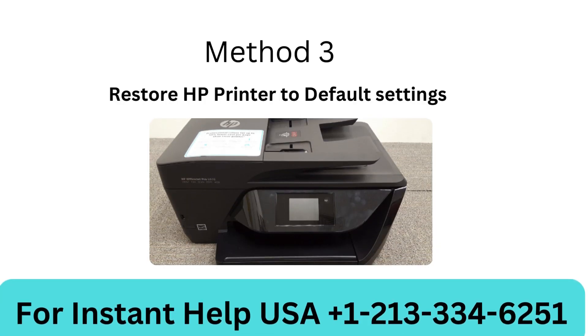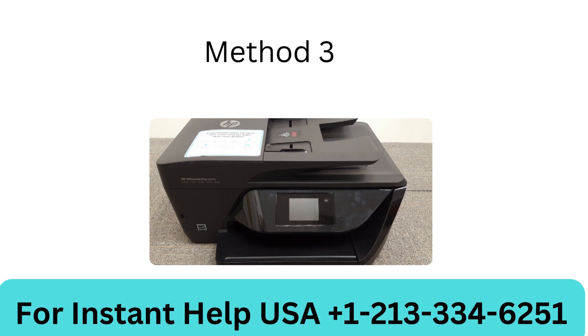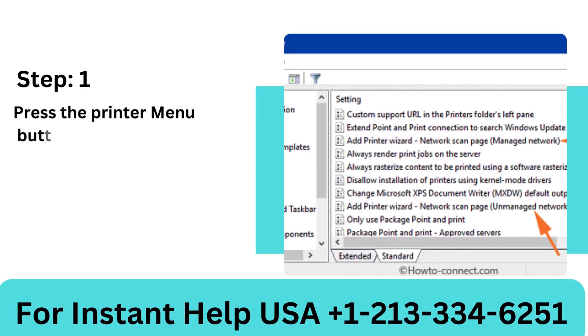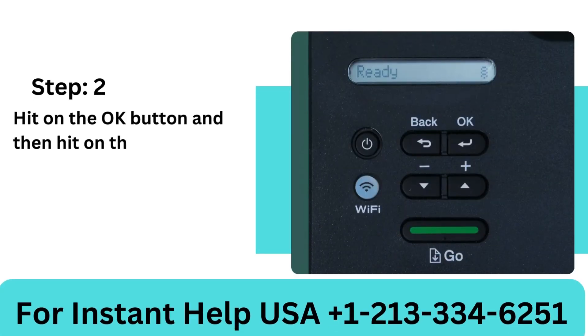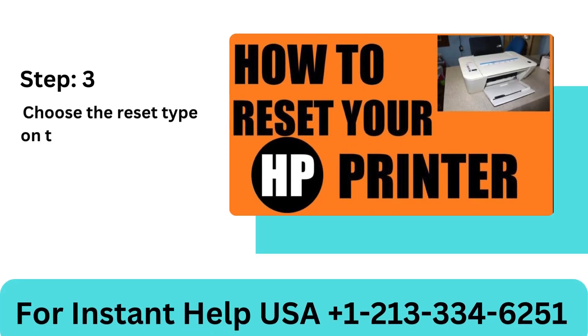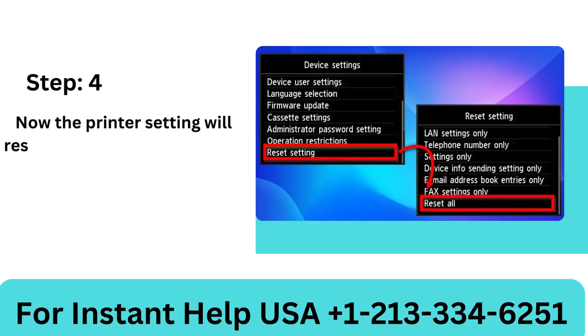Method 3: Restore HP Printer to default settings. Step 1: Press the printer menu button and select initial setup. Step 2: Hit the OK button and then hit the reset option. Step 3: Choose the reset type on the screen that you want to perform. Step 4: The printer settings will now restore to the default settings.